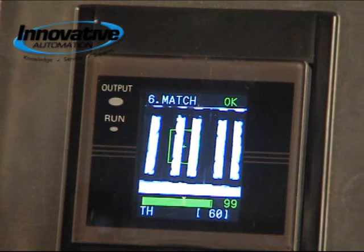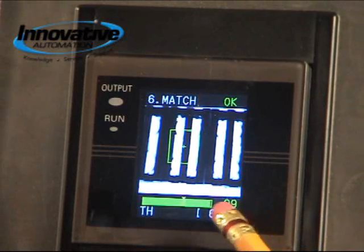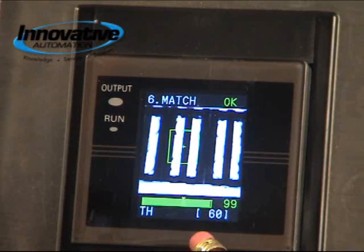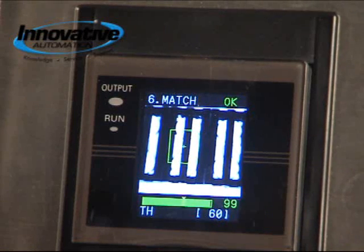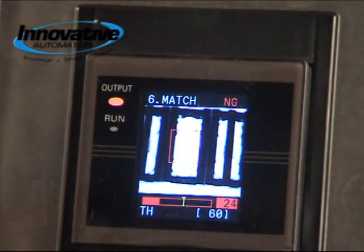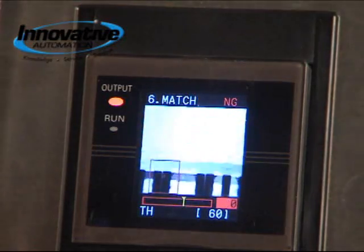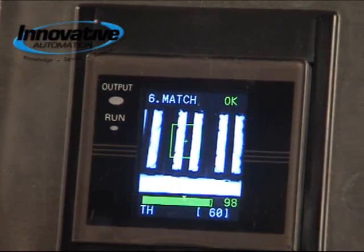It takes just a second to look at the item, and then we move it over to run mode. Here it shows us we've got a good part — we're 99% of what we taught it to. You see the number 60 here; that's our threshold, so you can move and find out where your threshold needs to be. If you wanted it to be 80% of what you taught, you can just move your threshold over to 80%. Right now we're at 99%. Moving to the next part, we get a no-good output because it doesn't find what we're looking for. Move to the next one and we find it — it's good again, 98% of what we got.